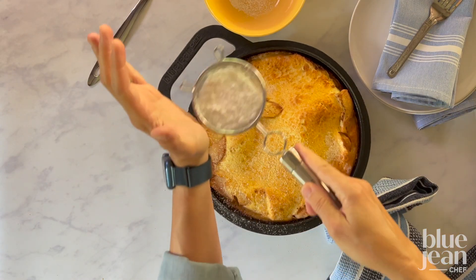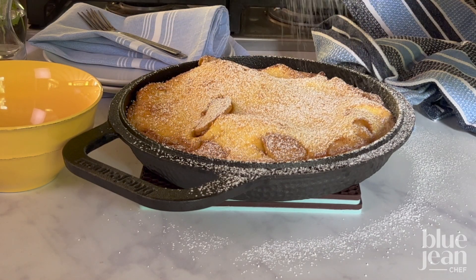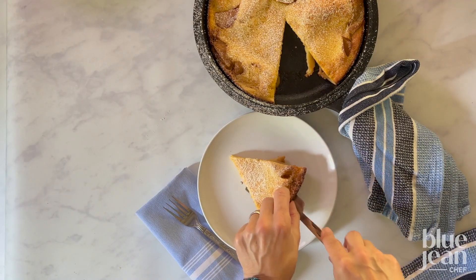It will be beautiful and puffy as soon as it comes out of the oven. Dust it with powdered sugar right away, but know that it will deflate back into the pan. No worries, this is what's supposed to happen.